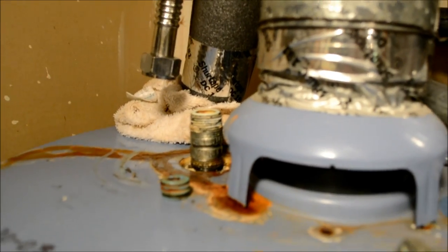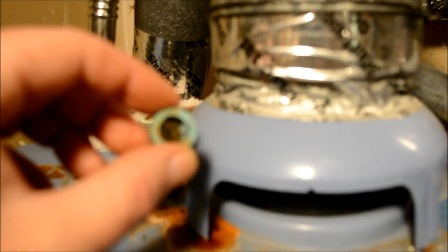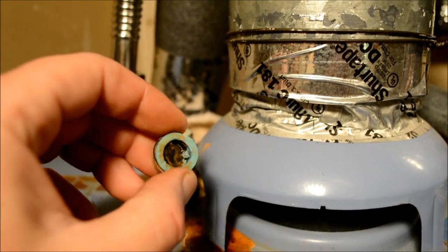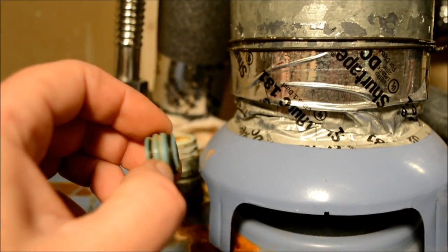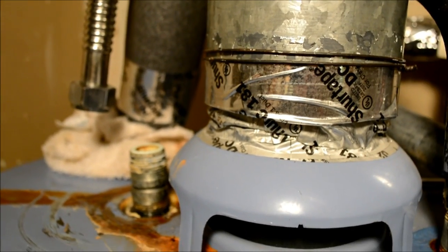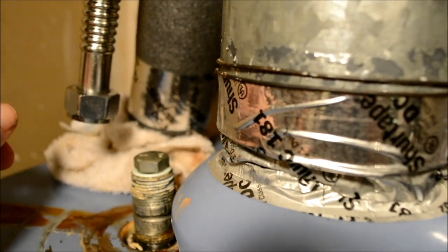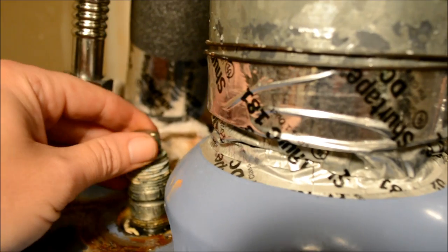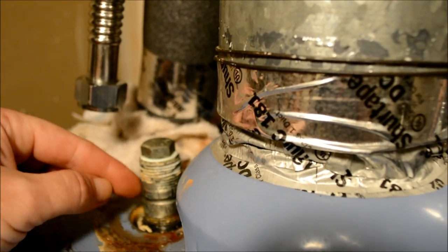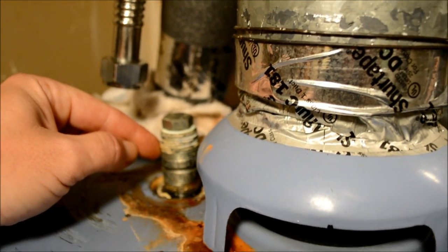I had a buddy come by to hold the tank because I was afraid I was going to crush it. What I ended up doing was — there's a little blue flap inside the pipe nipple, some kind of valve to keep hot water from running out or cold water from coming back in. I pulled that out with a screwdriver, then took a bolt and dropped it down inside the hole — the biggest bolt you can get — so you don't crush the pipe nipple as you're trying to undo it with your pipe wrench.